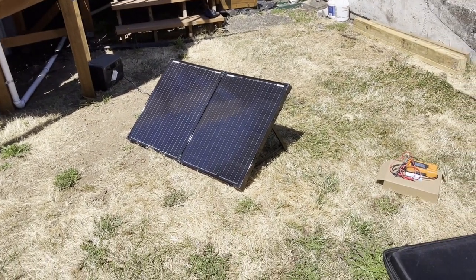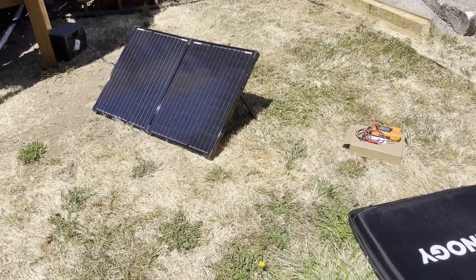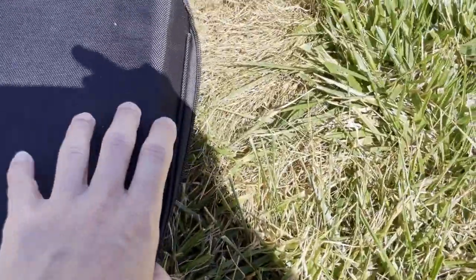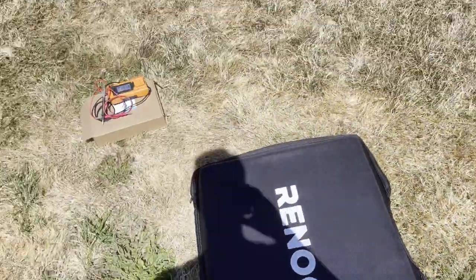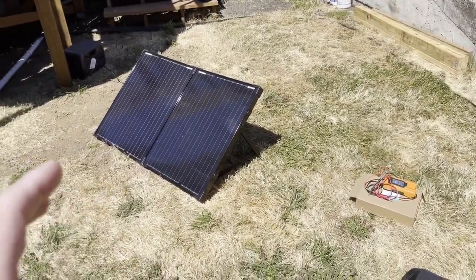This is a Renogy 100-watt solar panel portable setup. It comes with this bag — you put the panels in, they fold in half onto one side, then you fold the bag over it and it zips up. It's a very nice little setup, not that heavy. Each panel is 50 watts.